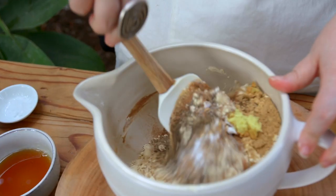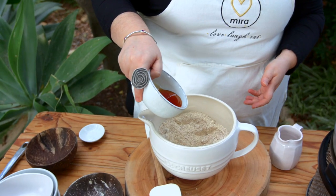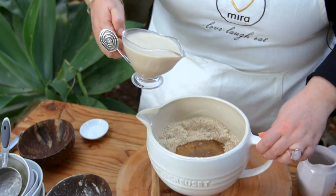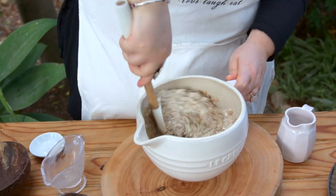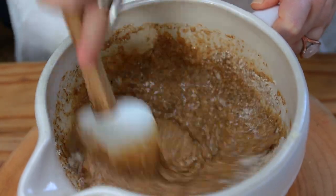I'm going to give the dry ingredients a quick stir and then add the wet ingredients in. Maple syrup, coconut oil, and lastly some plant-based milk. Today I'm using oat but you can use any plant-based milk. Now we're going to give it a good mix and stir. It's going to become like a really nice batter and it's just going to pour straight into the pan and steam.